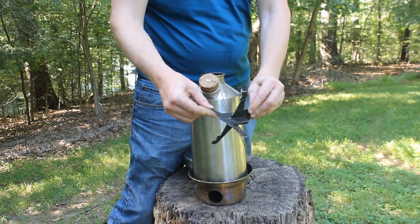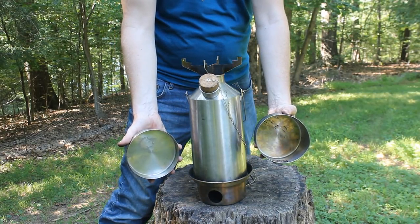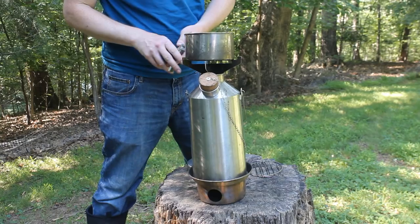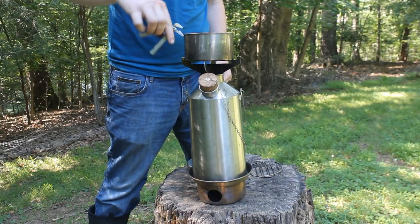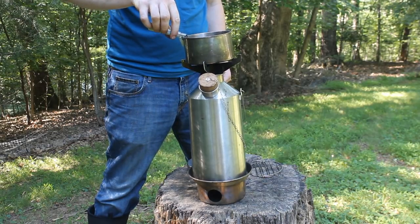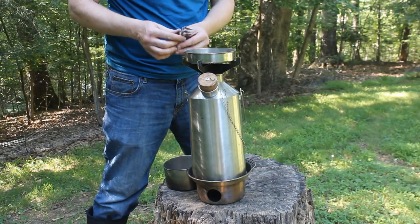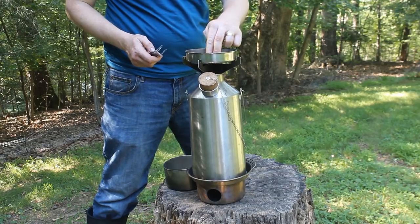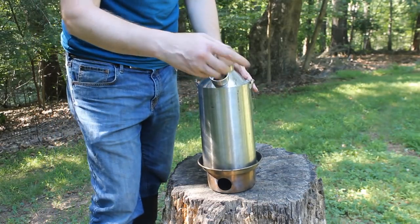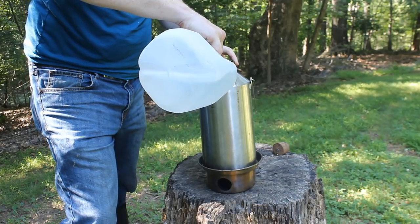This accessory inserts onto the top of the Kelly Kettle and allows you to cook off the top. It comes with a pot — this is what's called the base camp kit. It comes with this little pot gripper, which works pretty slick and allows you to grab the hot pot. You can also just use a pair of pliers. Then there's the lid of the pot, which you can use as a little frying pan if you use lots of butter and grease it up. Basically everything you need to boil water, heat things, and fry — all in one device.